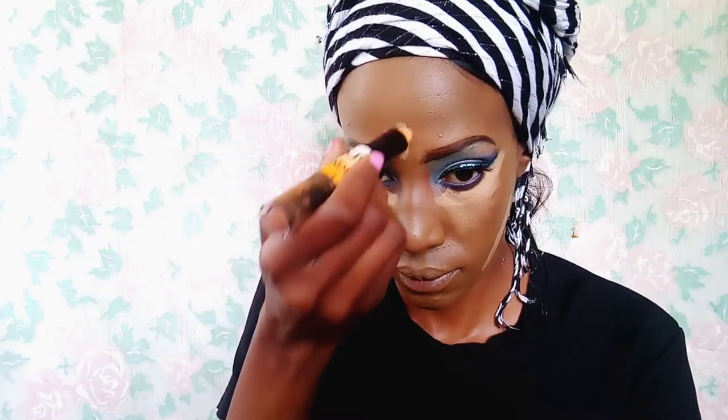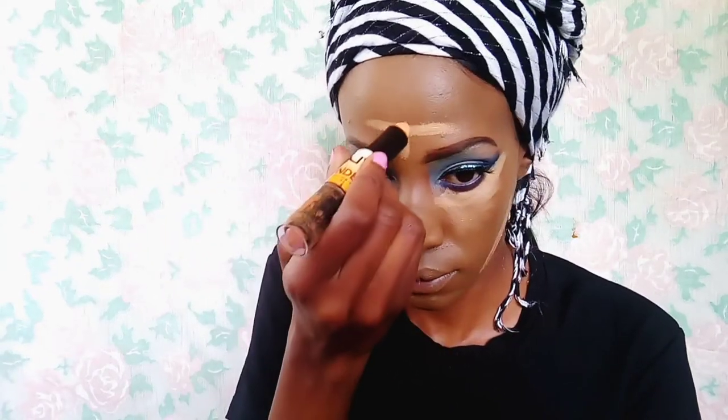And now I'm just taking this double-headed highlight and contour stick. I'm applying it to highlight certain areas and also conceal them — I'm applying the light one just below my eyes, on my jawline, and also along my nose on the T-zone.